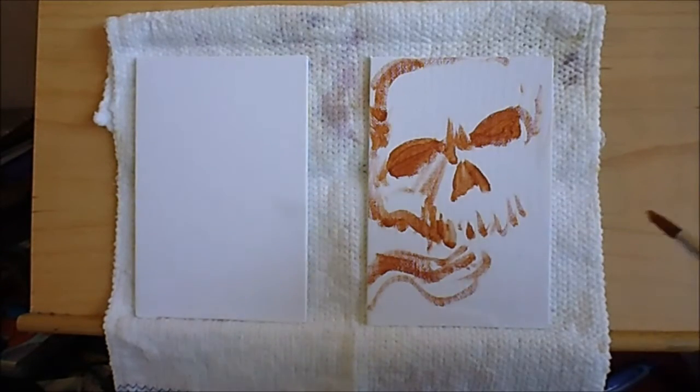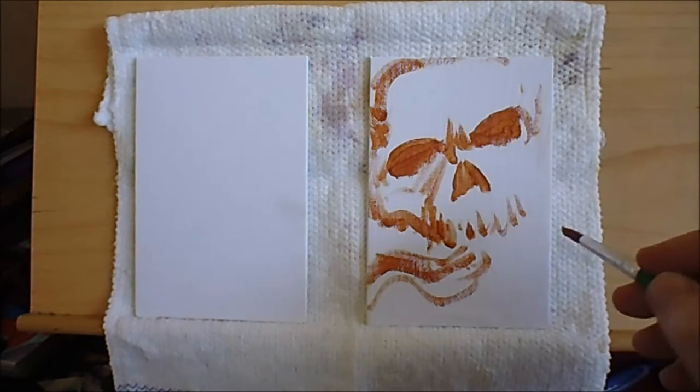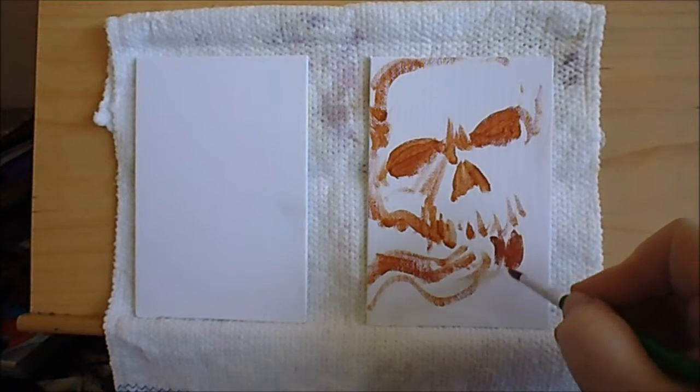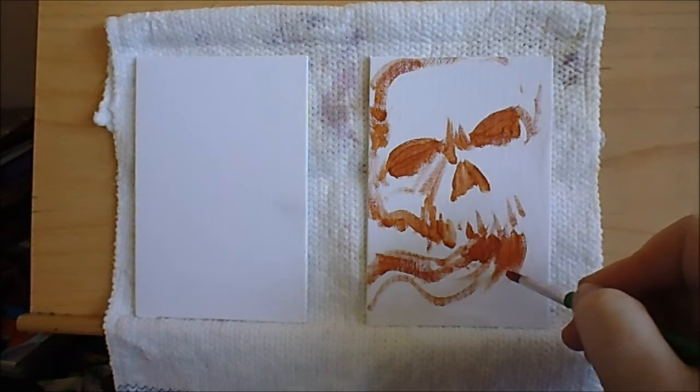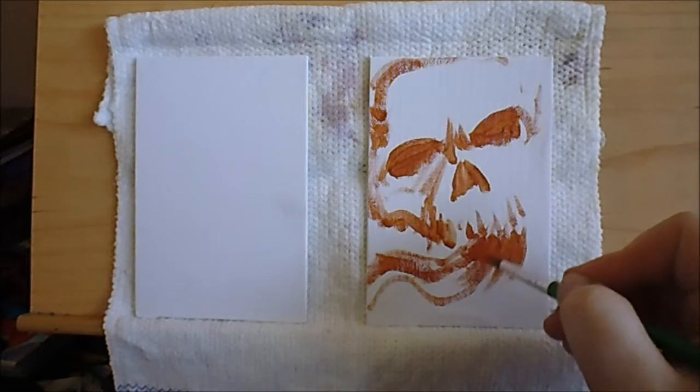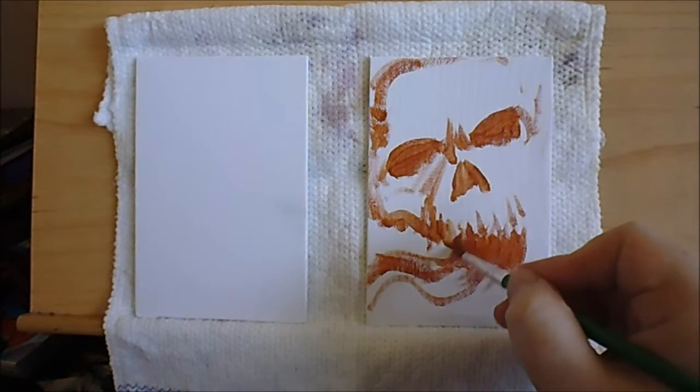In between these pieces of artwork I'll allow some drying time, so if I chop and change you'll know that I've just allowed it to dry.